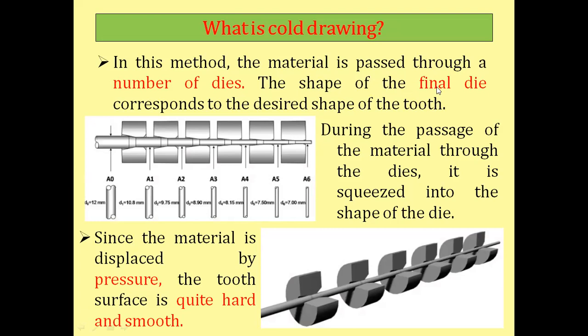The shape of the final die corresponds to the desired shape of the tooth. During the passage of the material through the dies, it is squeezed — compressed from all sides into the shape of the die. As you can see in the image, the shaft is being continuously manufactured through multiple dies, and with every die the cross-section decreases until you obtain the required product. Since the material is displaced by pressure, the tooth surface becomes quite hard and smooth.